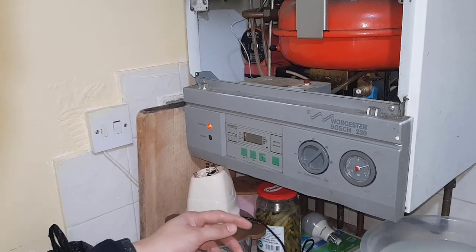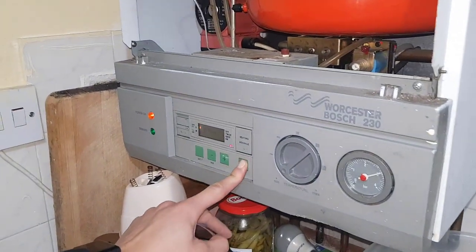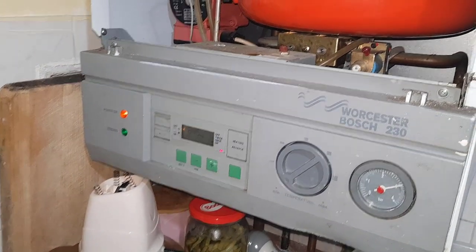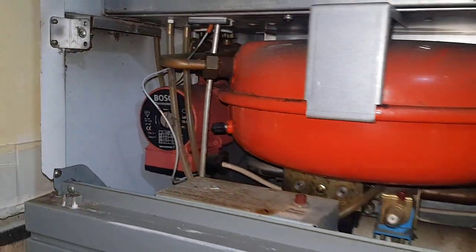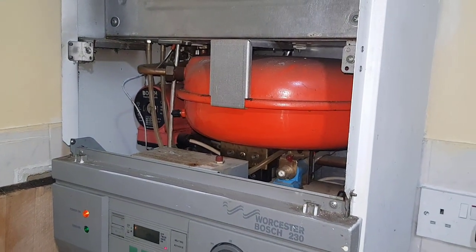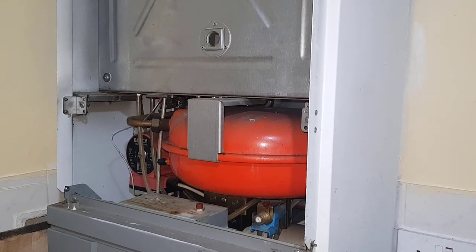So first I'm going to start the heating via the timer on the front. So we should now hear the pump — and if we go to the flow sequence, next up is the fan, but it seems like we can't hear it.